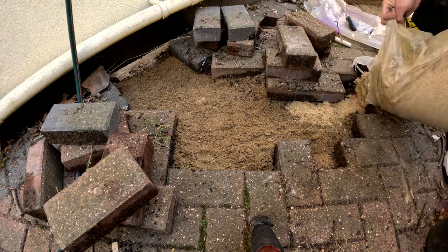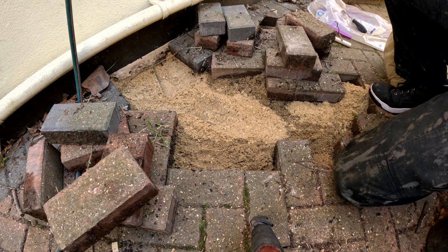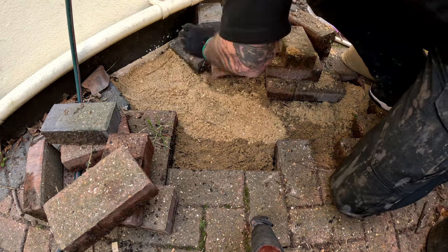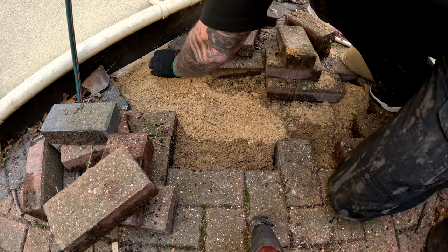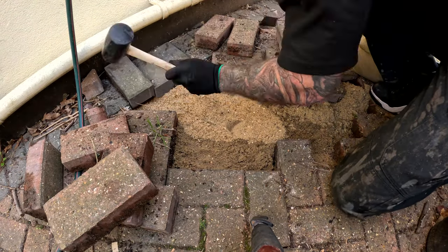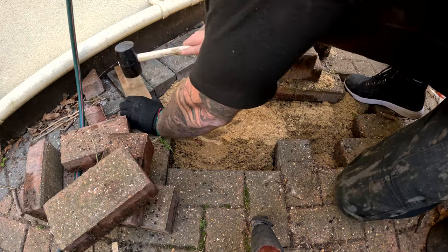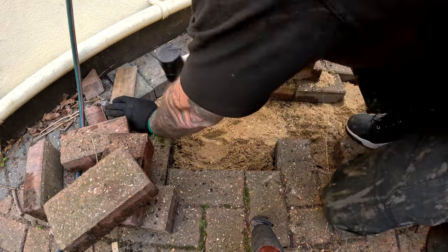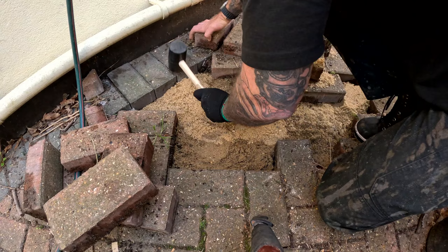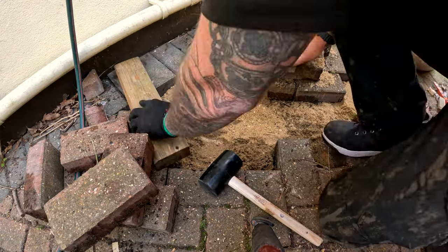I grossly underestimated how much sand this job needed. Just start by putting a nice layer of sand in and obviously you can add more as and when you need it. It is easier to add as you need it rather than take it away.